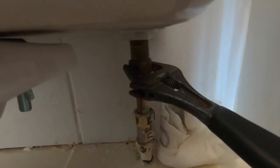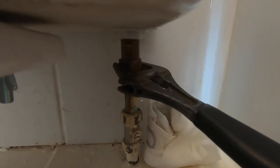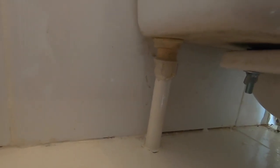Right, we're gonna take the lid off here. That's the overflow pipe there on the other side. So when the water reaches the highest level it goes down that pipe into the overflow. So we'll just disconnect there.